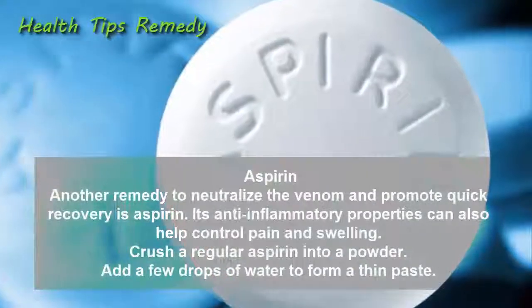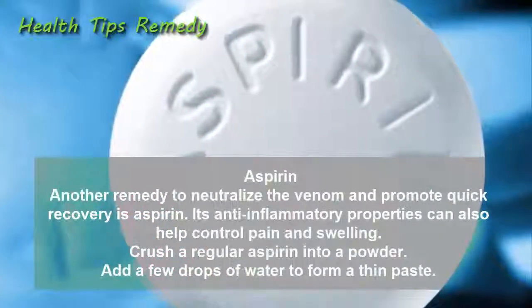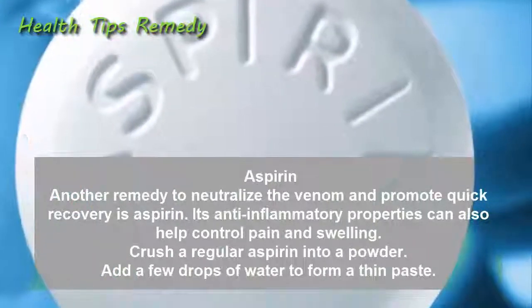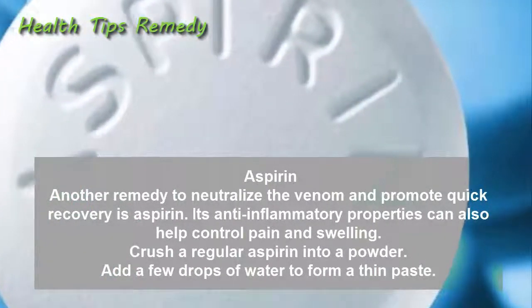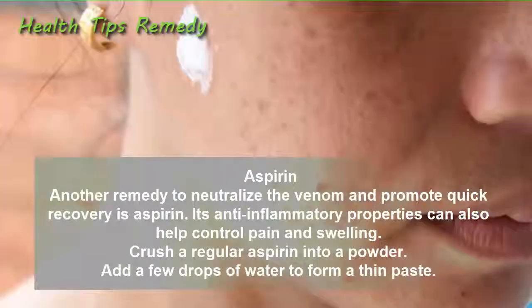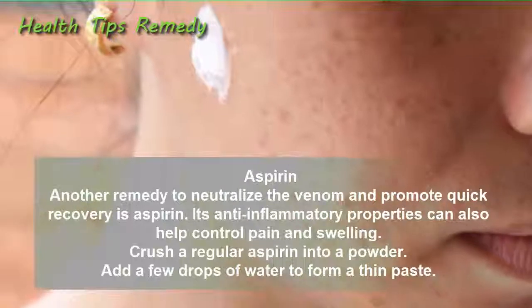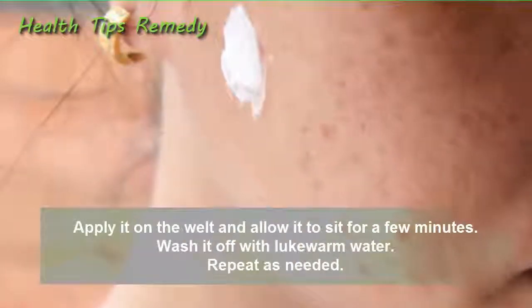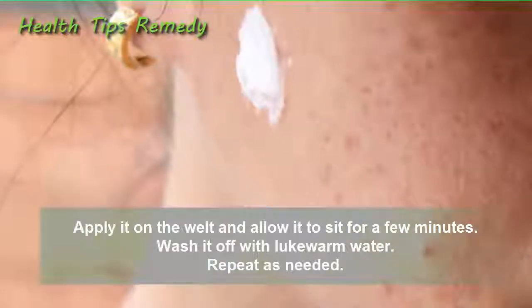9. Aspirin. Another remedy to neutralize the venom and promote quick recovery is aspirin. Its anti-inflammatory properties can also help control pain and swelling. Crush a regular aspirin into a powder, add a few drops of water to form a thin paste, apply it on the welt, and allow it to sit for a few minutes. Wash it off with lukewarm water and repeat as needed.